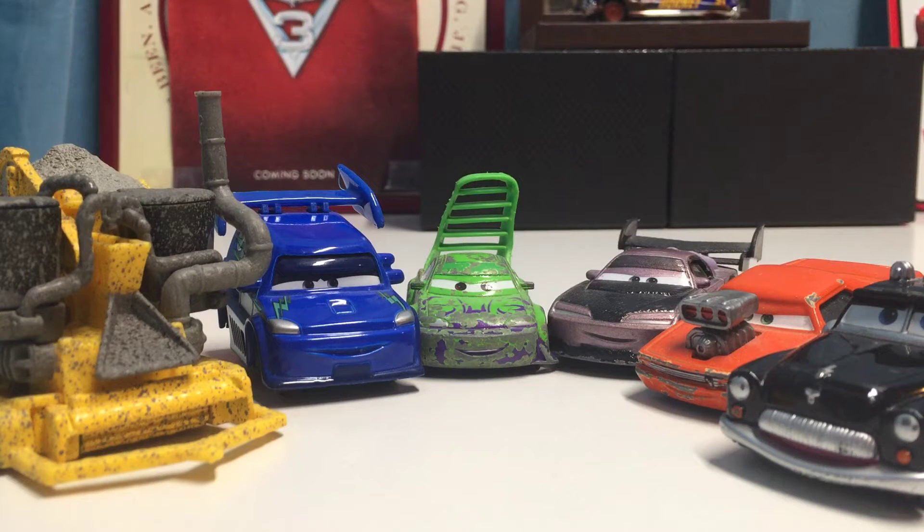Hey, what's up guys, welcome back to another review. Today we're going to be looking at the full 2016 Sheriff's Impound Lot series. There are six cars in the series: Sheriff, Snot Rod, Boost, Wingo, DJ, and Bessie.